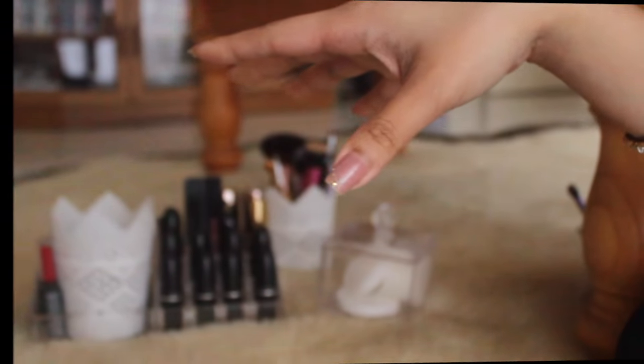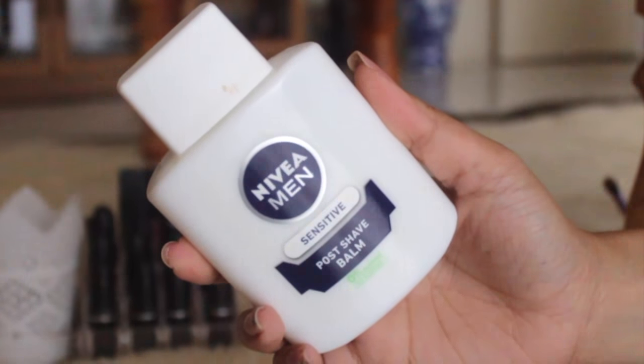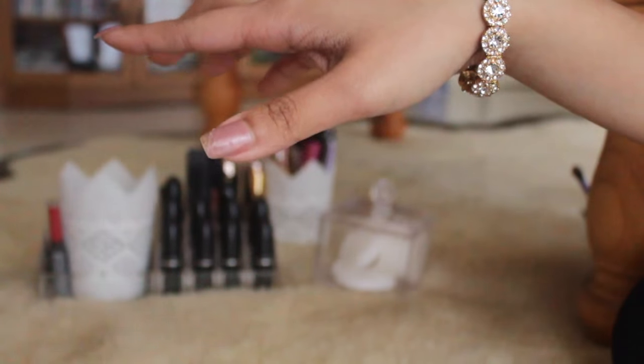Hey guys, it's Alyssa and welcome back to my channel. If you want to know how I did this look, please keep on watching. I'm starting with a primer to help the makeup last longer throughout the day.